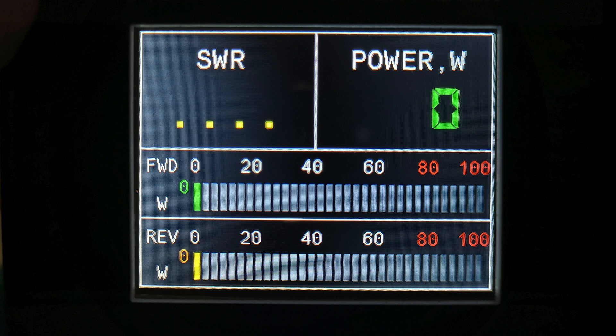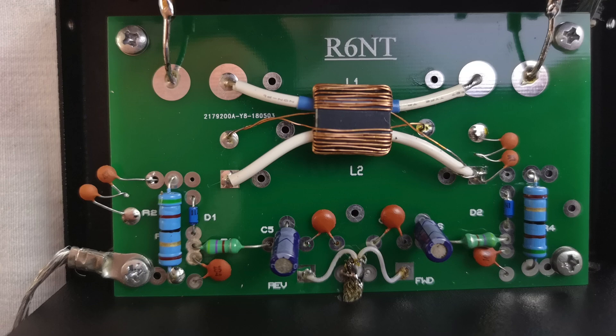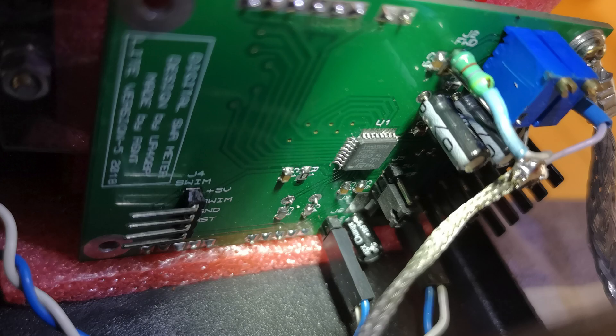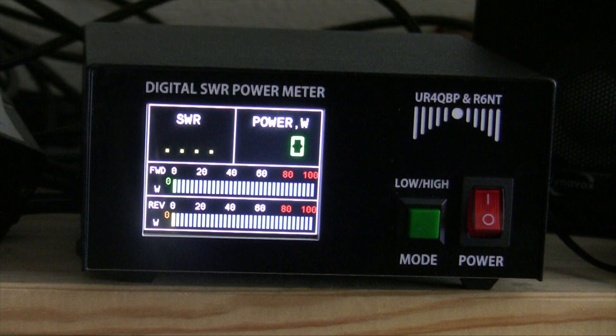Here you will see the LCD — it's very easy to read. You can see the inside and the coupler here where the HF will be measured, and it's very well made. You can see the main chip here on the board, and yeah, everything is well built.